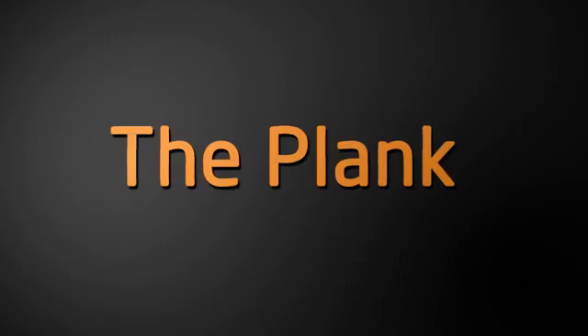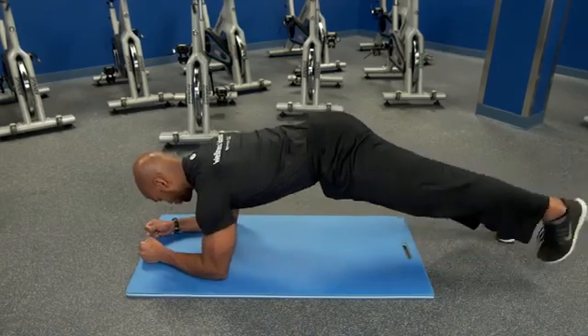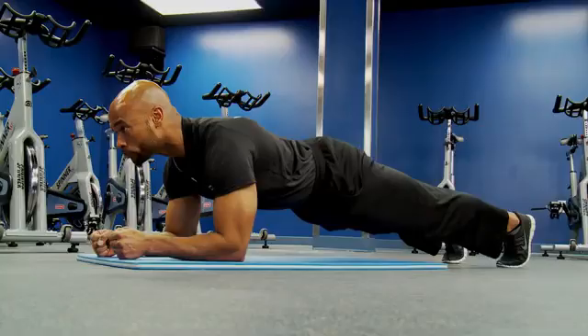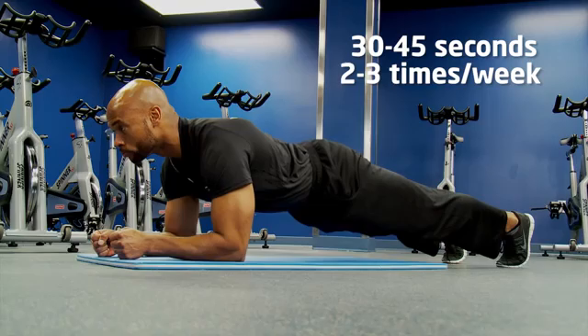The first exercise you can do to strengthen your core is the plank. This is a good one. It's a stabilizing exercise where you're on the floor on your elbows and on your feet, your body is in a long straight line, and you're keeping your abdominals tight and contracted while being very careful not to sag your back. You're holding it for a period of time and continuing to breathe at the same time.